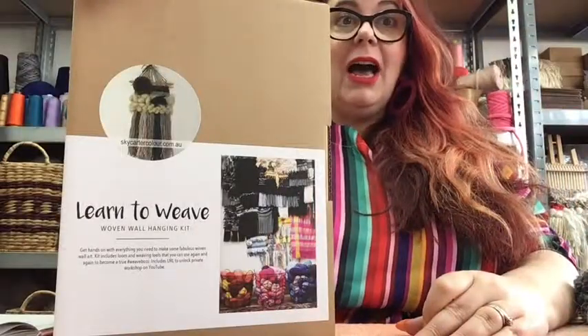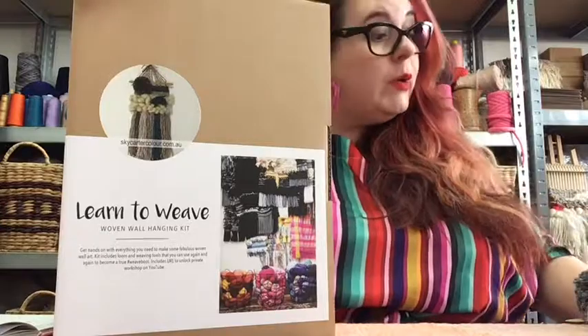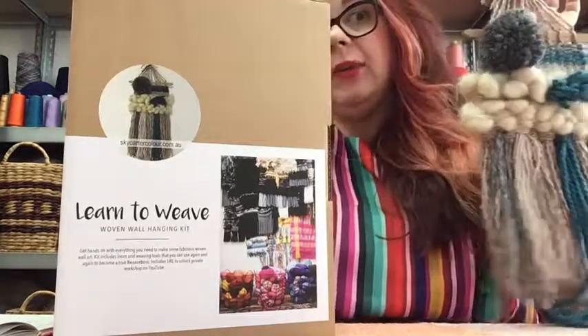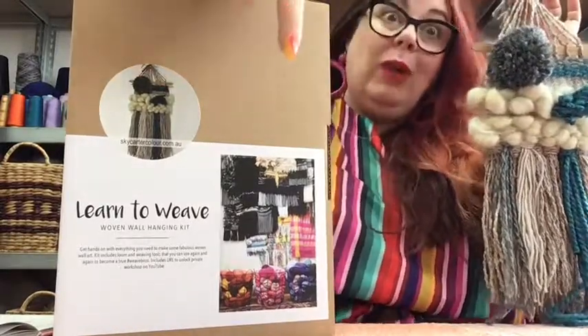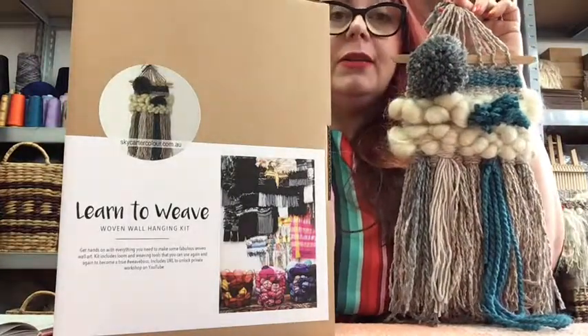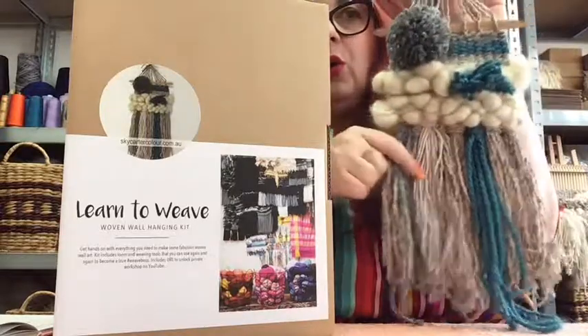Hi friends, this is Skye Carter from Skye Carter Colour and you're watching this video because you've either purchased a weaving kit or maybe you're thinking about purchasing one, in which case the link's below to my website where you can purchase one. I'm also on Etsy of course. So this is a tutorial for this wall hanging.